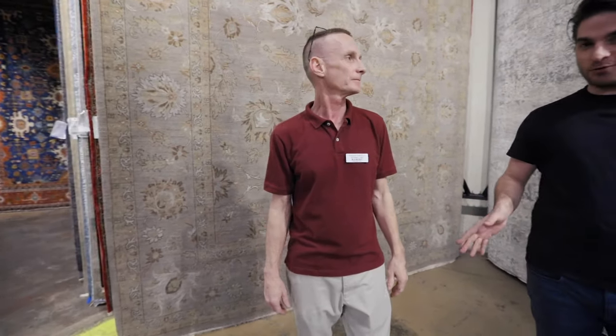I'm Dan Crawley and we are at the Raleigh Store and I'm with Robert the Rug Guy. He's going to show us some of the most important rugs at Green Front. Take it away.